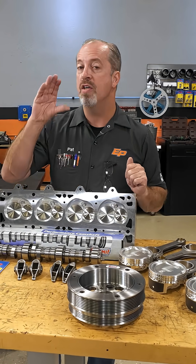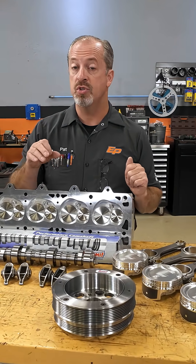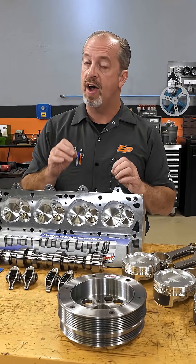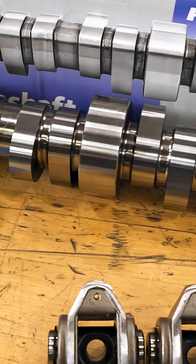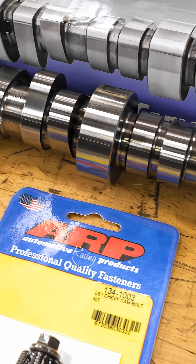Going along with all this other good stuff are their camshafts — their Pro LS camshafts. Very specific profiles with lobes that will do anything you want, from mild naturally aspirated to big boosted applications.